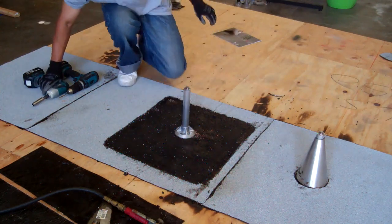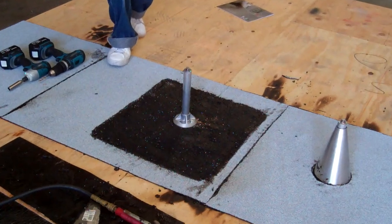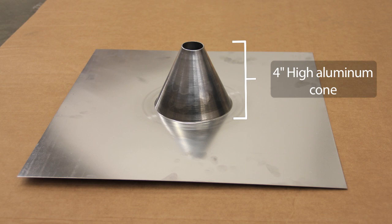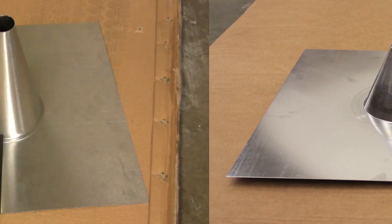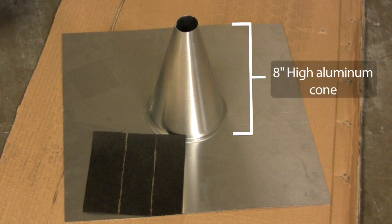You are now ready to flash the mount and the roof around it. Be sure to use flashing materials specified by the roofing manufacturer. Flashing with a 4-inch cone can be used on the higher parts of the roof, but for mounts placed in the drip line or flood zone on the outer edges of the roof, the NRCA recommends using an 8-inch high aluminum cone.